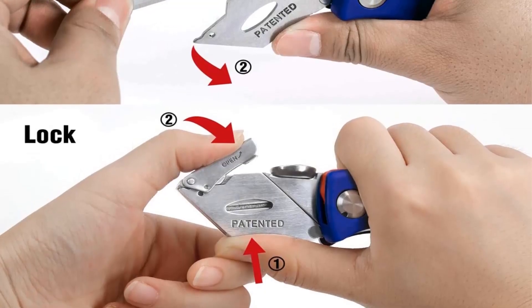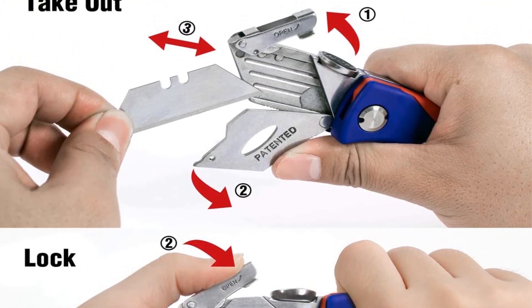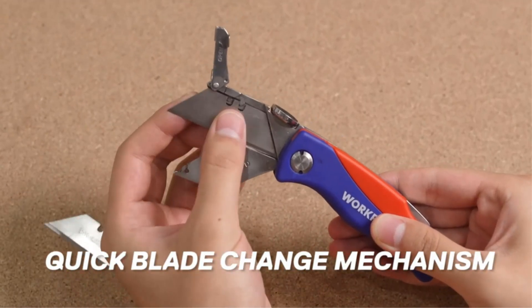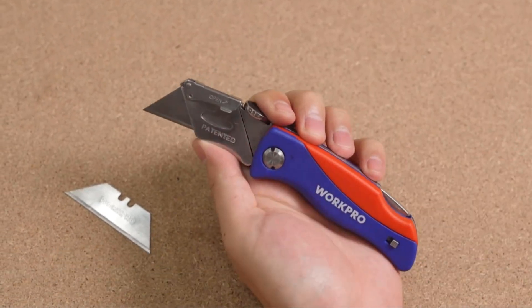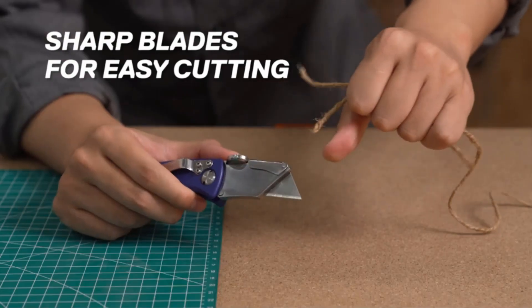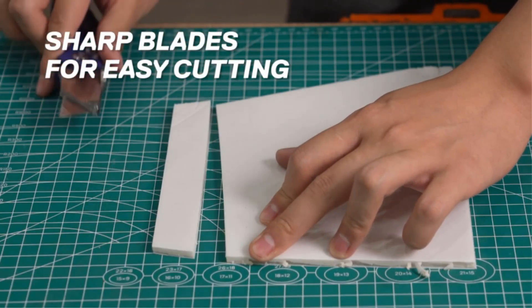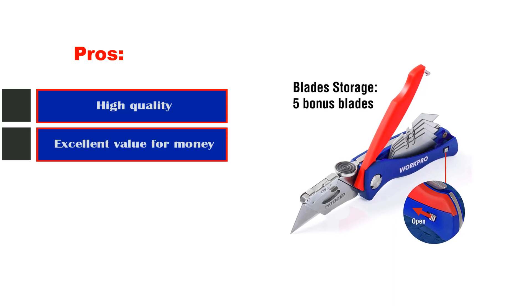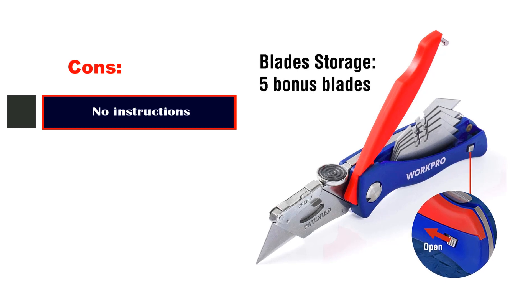Comfortable to use, the steel handle has an ergonomically curved shape and an anti-slip ABS grip. Locating the utility knife around your workspace or in your toolbox is very easy due to the bright red and blue design. If you need more blades, the WorkPro Utility Knife accepts most standard utility blades. For unlimited portability, this lightweight knife can be attached to your belt or pocket with the handy belt clip. WorkPro offers a 1-year warranty on the utility knife. Pros: high quality, excellent value for money, very affordable price, strong, durable, and sharp. Cons: no instructions.